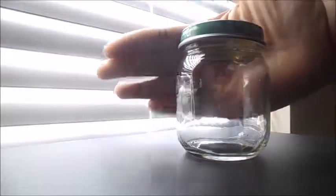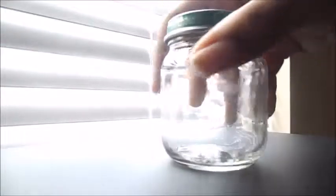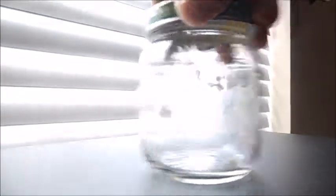So what you're going to need for this DIY is a baby jar — cleaned and everything removed. A glue gun, and about five or so glue sticks.